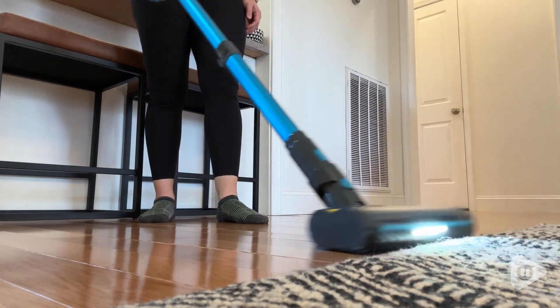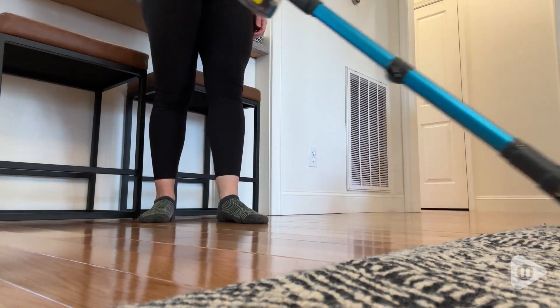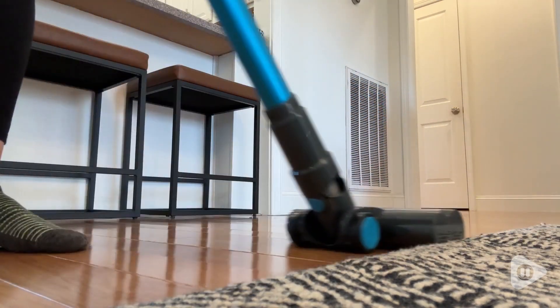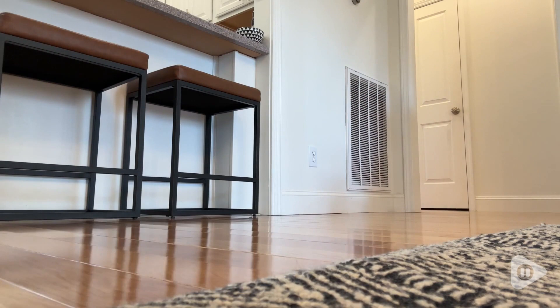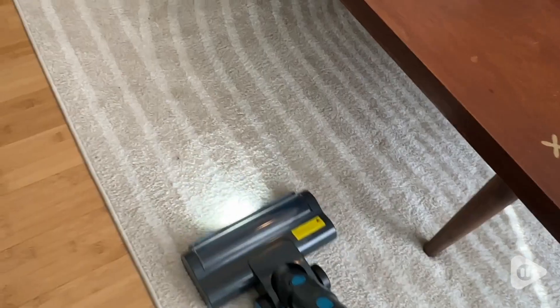Hey guys, it's Alisha with WTI. If you're on the lookout for a lightweight vacuum that really packs a punch, you're going to love this one from Lubluelu. I absolutely love this stick vacuum for so many reasons and I have been so incredibly impressed with how powerful this is for being such a lightweight cordless vacuum.